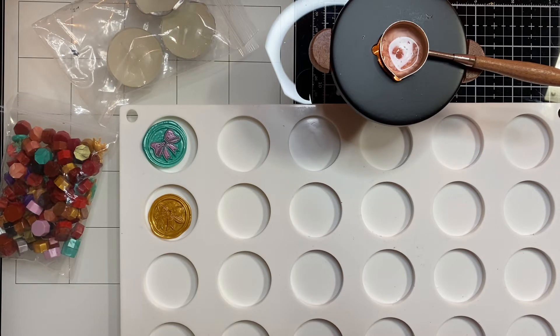I already did a review video sharing the items they sent me for free. They sent me around $40 worth of product that I was able to choose, and I shared that in the review video. I'm going to go ahead and share it again in this video, and then I'll do a tutorial on how to use the wax mail — or the wax seal.